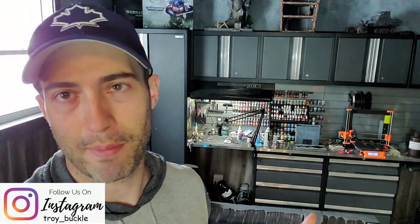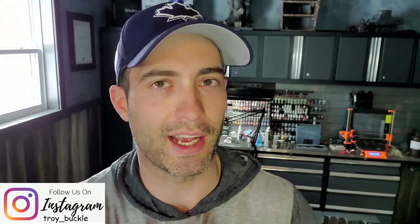Hey guys, my name is Troy. Welcome to Facility D20. You might hear my printer running in the background because I got something under now that's pushing the limits. You're going to want to stick around to see if this thing even turns out.